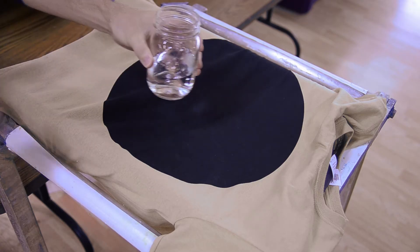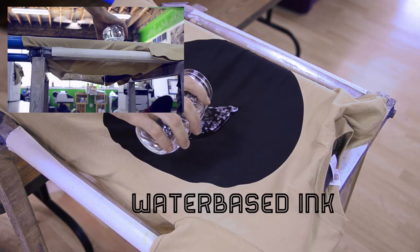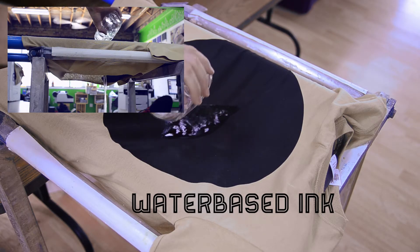Let's begin with the water-based ink. The water passes right through the shirt.